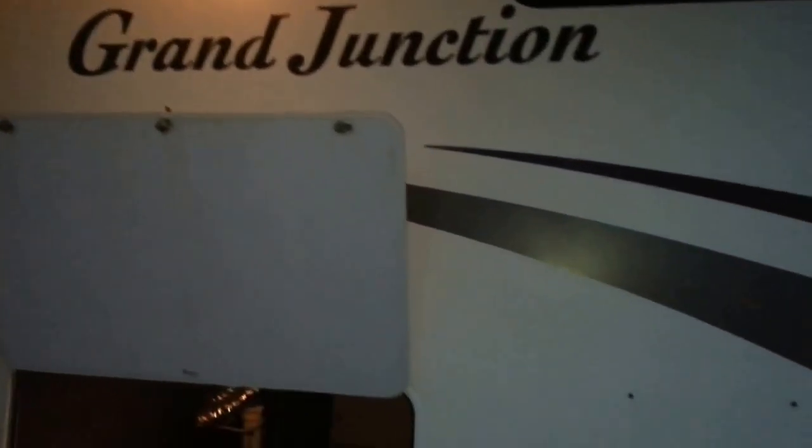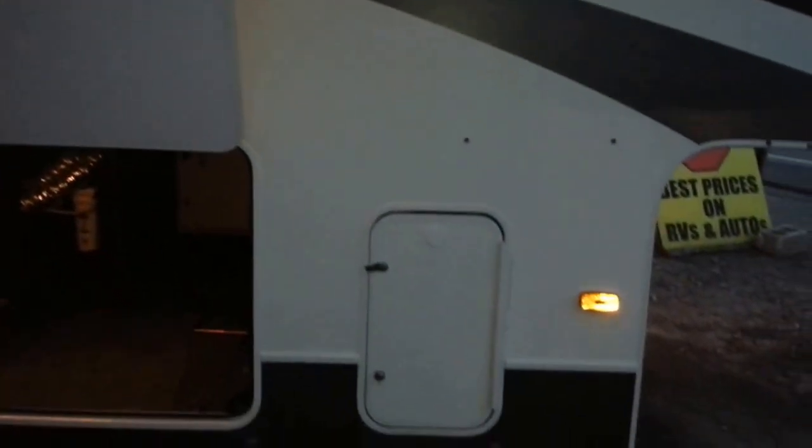Here we are at the Grand Junction. These are awesome trailers — some of my favorite trailers. Let me show you this front compartment really quick. This trailer has tons and tons of storage, as you can see all throughout here.